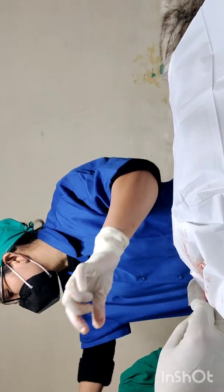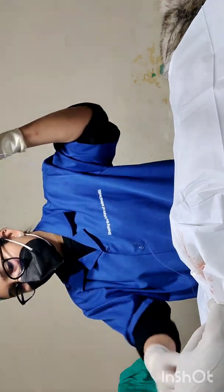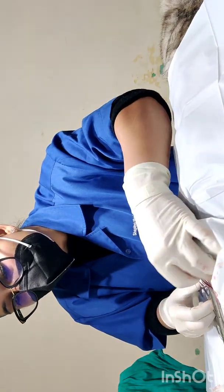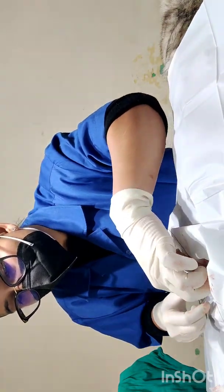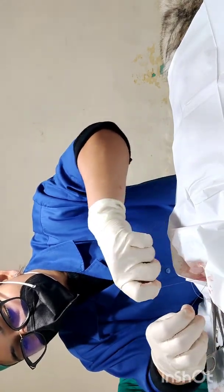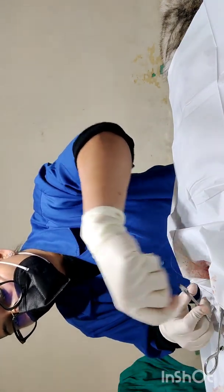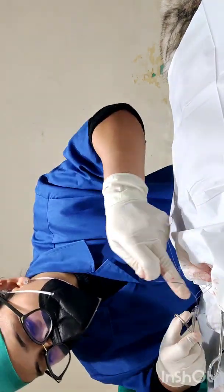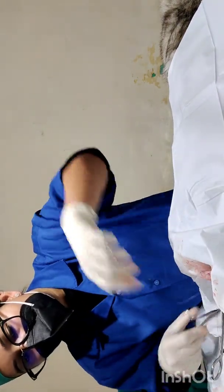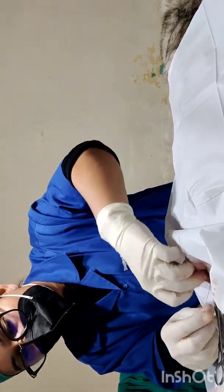I am applying the first artery forceps and now ligating behind the artery forceps which is closer to the body. We usually put four rounds of knot while using vicryl, as sometimes the knot slips and may come out. So we need to be very careful and put at least four throws.